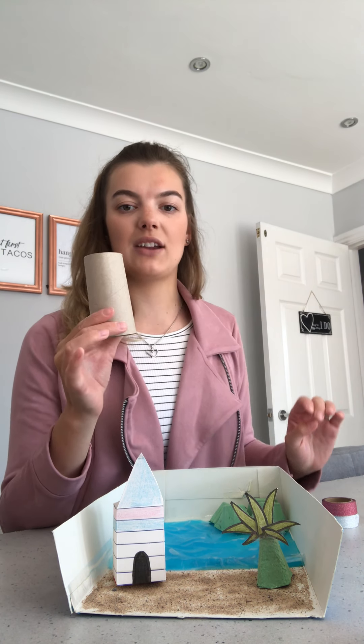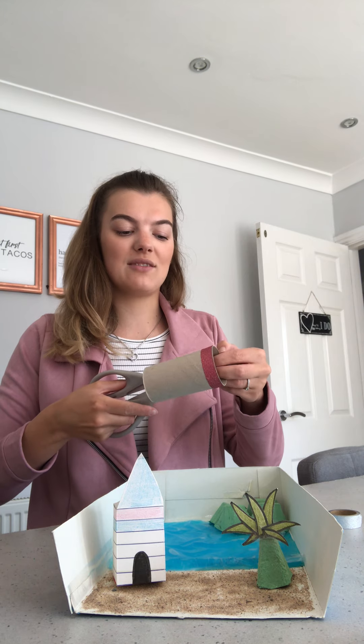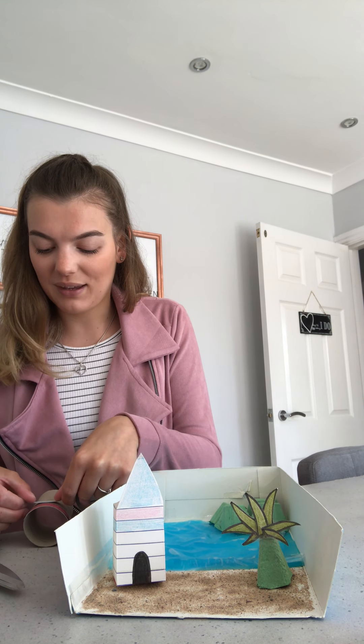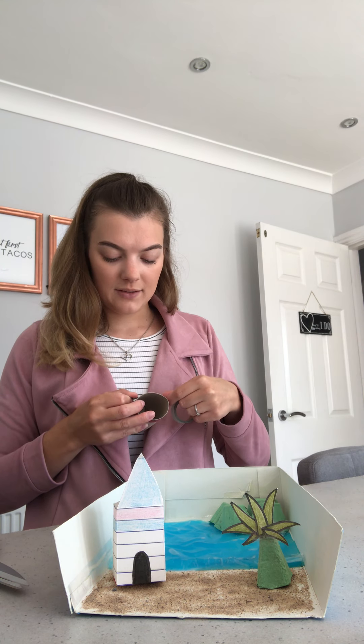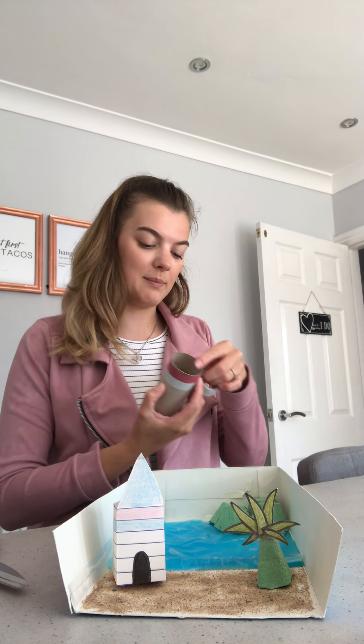First thing you need to do is create stripes on your lighthouse. I'm going to use my tape. This is your opportunity to go and get whatever material you're going to use and start creating stripes. You might want to pause this video, go and get your materials, and finish your lighthouse. I'm just going to do a couple of stripes to show you — you will obviously do stripes all the way down.